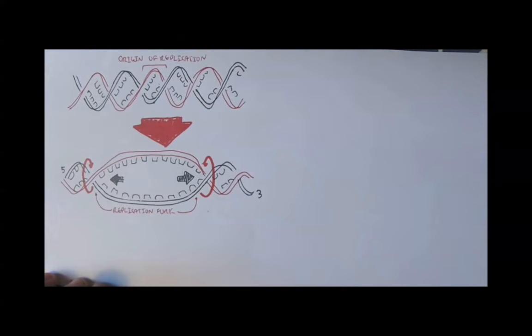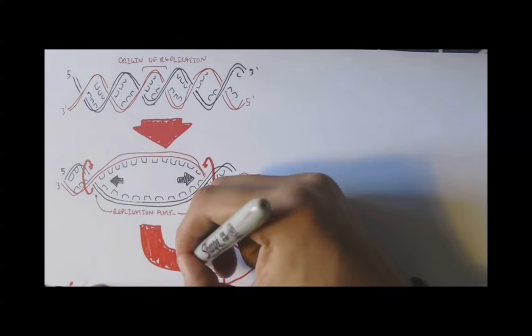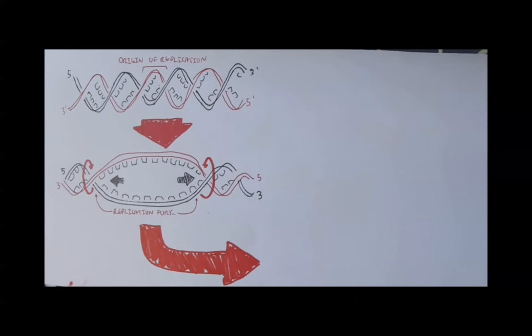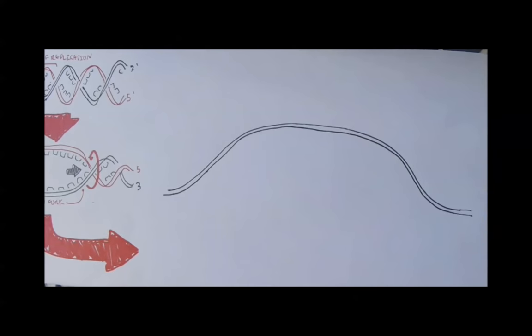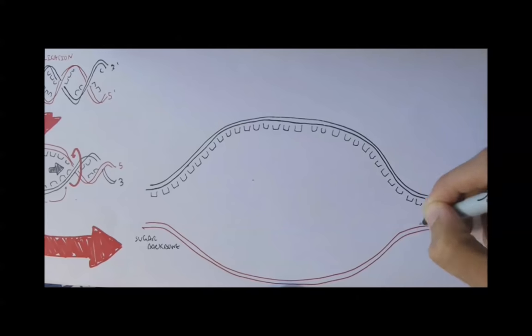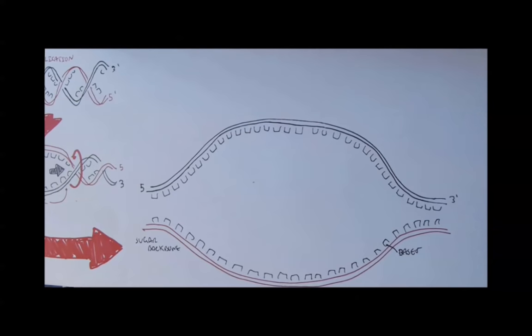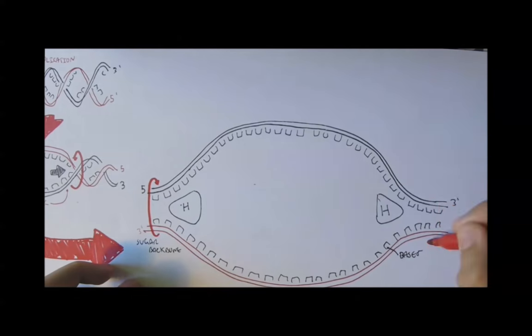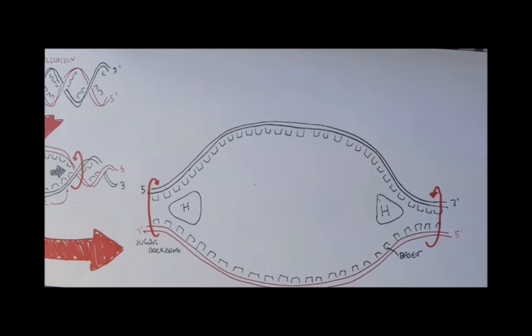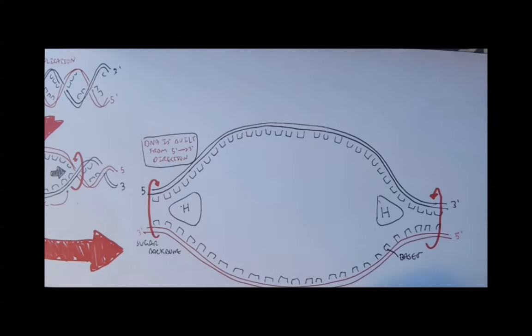On DNA, one strand has a 5' to 3' direction, and the other has the opposite, a 3' to 5' direction. Here we have the sugar backbone and the bases. The 5' end and the 3' end are labeled, with the opposite strand running antiparallel. A protein opens up and separates the two DNA strands, breaking the hydrogen bonds — I will call this protein the H protein. DNA is always built from a 5' to 3' direction.